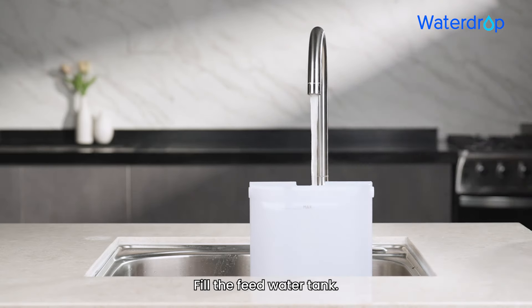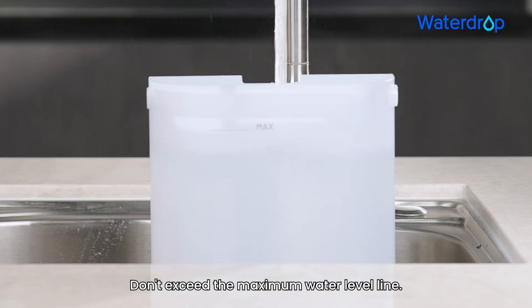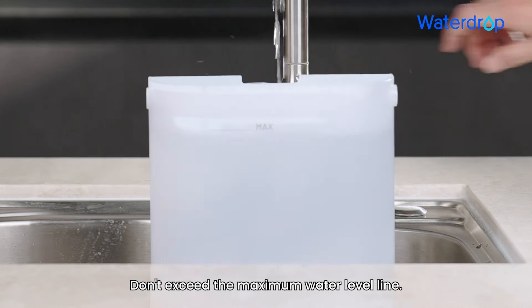Step 2: Fill the feed water tank. Don't exceed the maximum water level line.